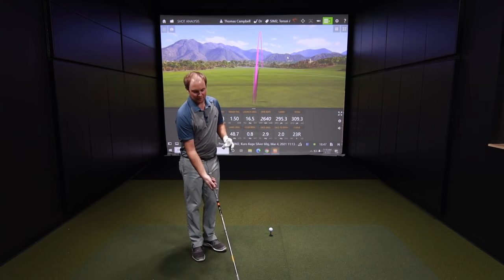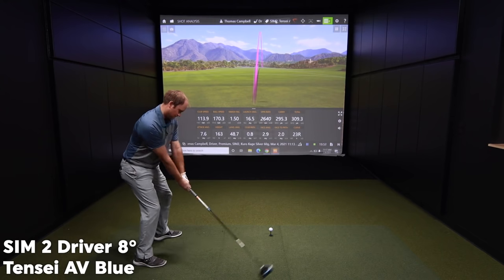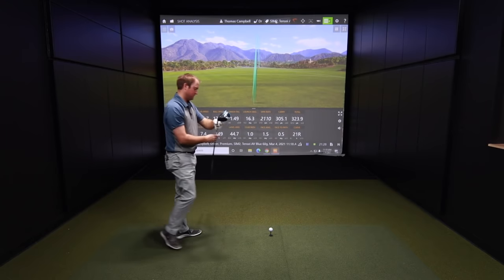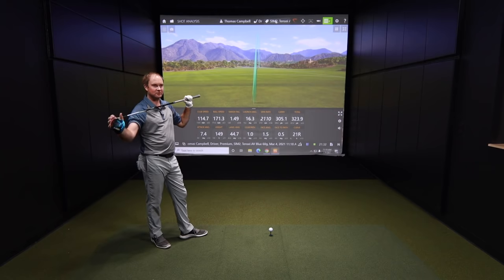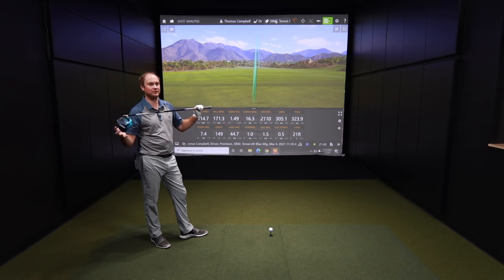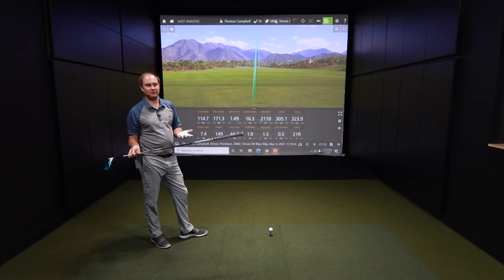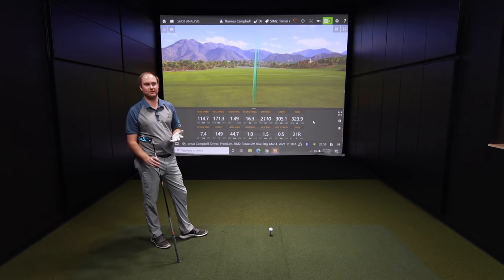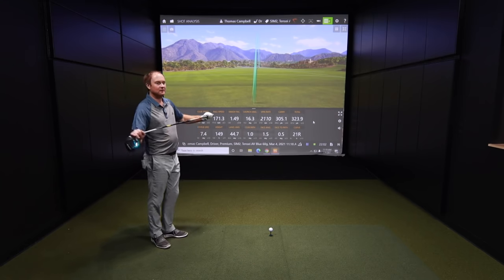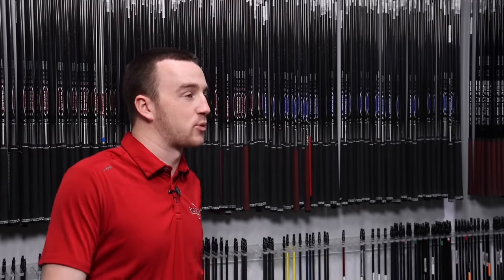Absolutely always double check — especially if you're buying clubs used or getting them custom fit — that the right tip is in your clubs, particularly if you're doing a shaft swap. That's going to make a huge difference in the direction the player hits. So far, this shaft definitely feels more stable. I've actually never really hit a Tensai shaft that well — it's just a feel thing. That's why it's important to test them out, because some golf shafts just don't feel perfect for certain players. Tell your club fitter when you're in a fitting if something doesn't feel right.